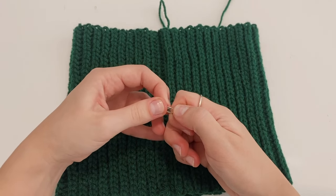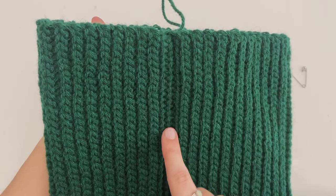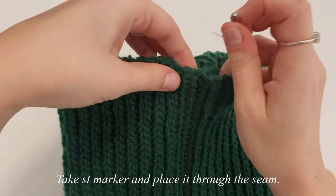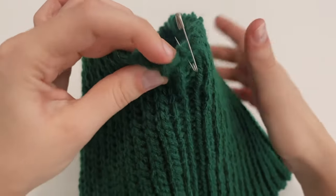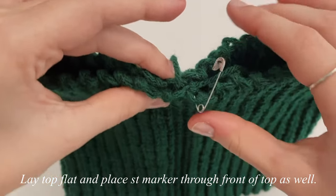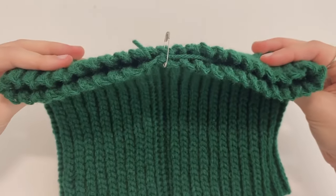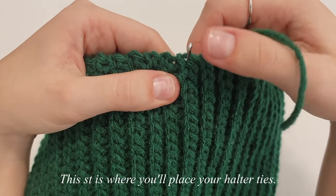For part two, we need to figure out where to place our halter ties. This is our seam right here. Take your stitch marker and place it into that seam on the back, then lay it out flat and place the stitch marker through the front part of the top where it corresponds with the seam on the back — straight through. The stitch where the marker lands is where we're going to make our two halter ties.